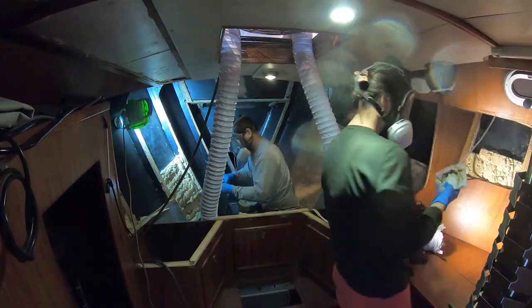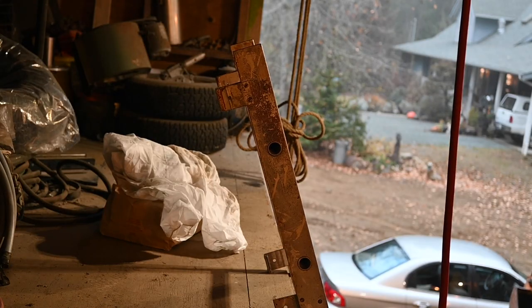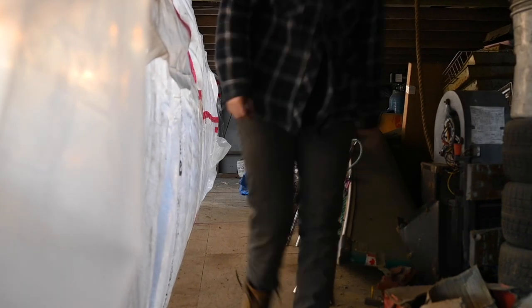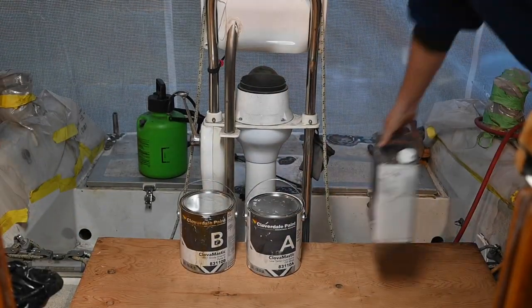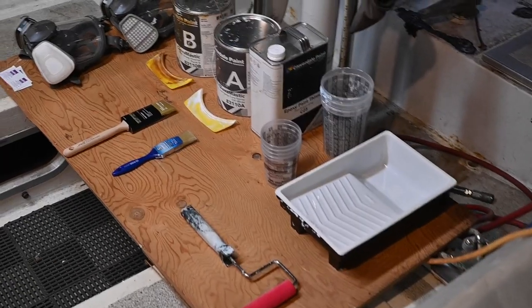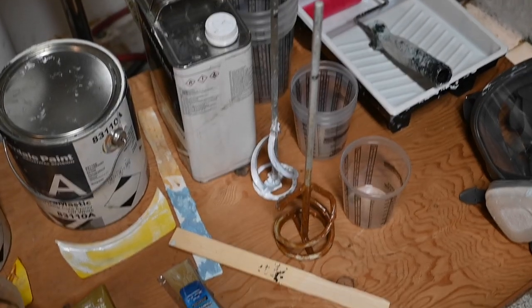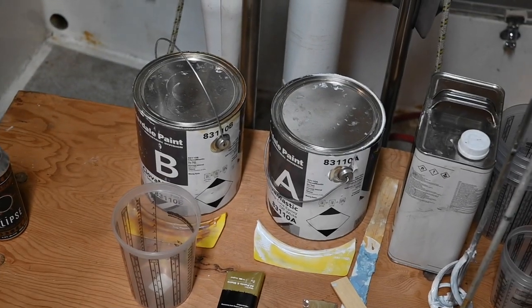The new extraction fan is installed. We went over the acetone in all the areas that needed to be painted and then got ready to paint. We used Cloverdale's Clover Mastic cold weather two-part epoxy primer system for this job, which is the same paint we used in the chain locker. We're finally at the point where we're ready to start mixing paint.